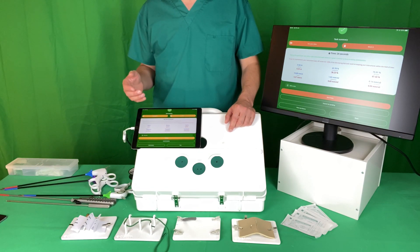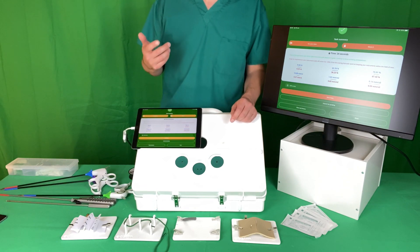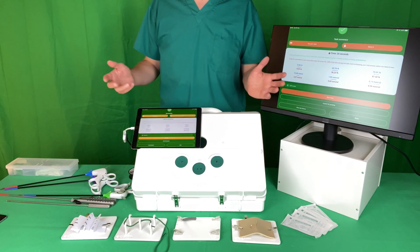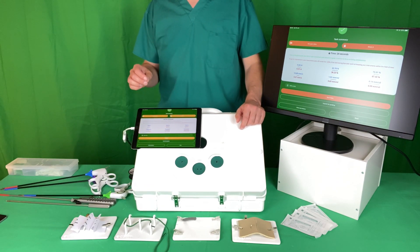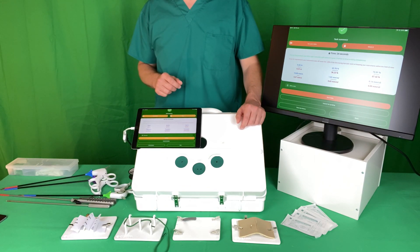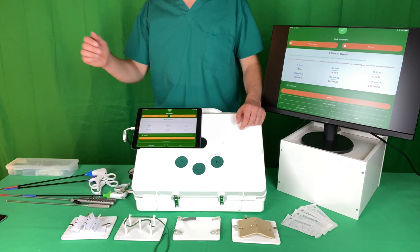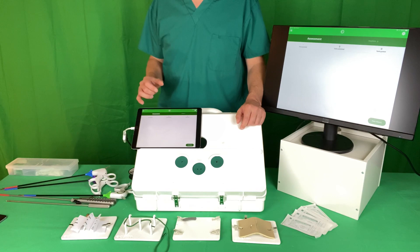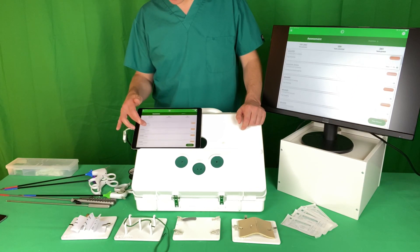If you've done something and you're not quite sure what it was but you felt it was good — say you're doing laparoscopic suturing and it felt like it flowed better than previously and you want to revisit what it was you did — click this button and you can re-watch your video. If you've completed the task in one of the target times as specified in the module when you started, you can click Submit for Grading and that will then be sent off to an assessor.